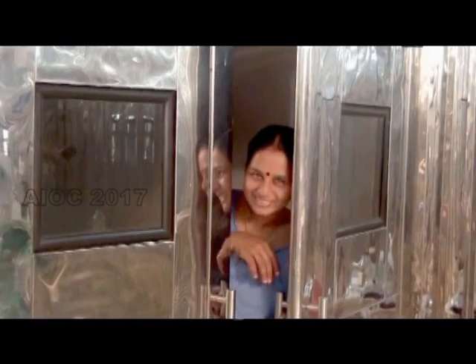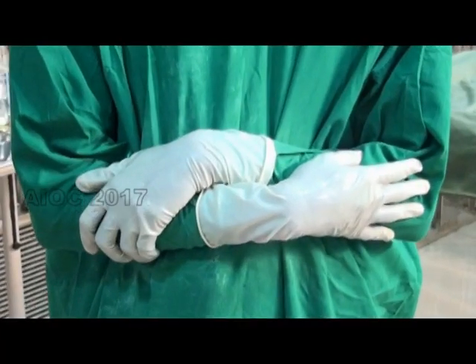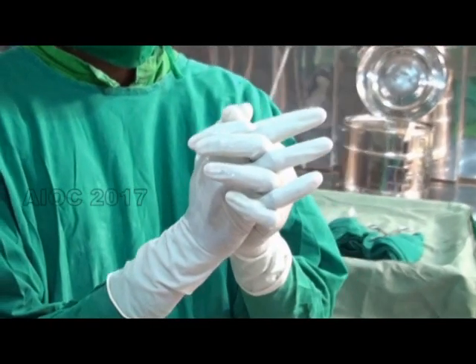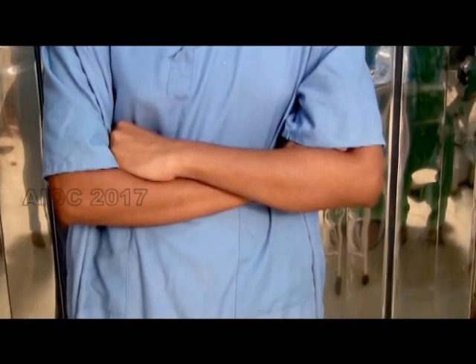Strict discipline has to be maintained in the theater. This is not the proper way to stand after a surgical scrub — this is the right way. A visitor has to stay in the designated manner.